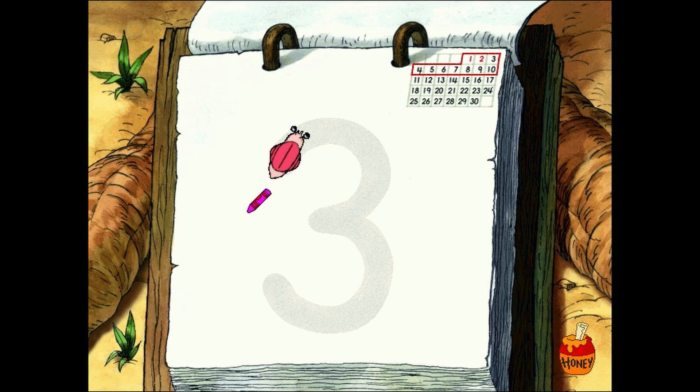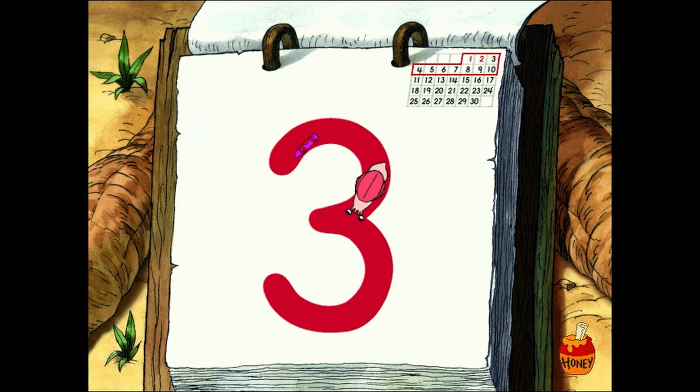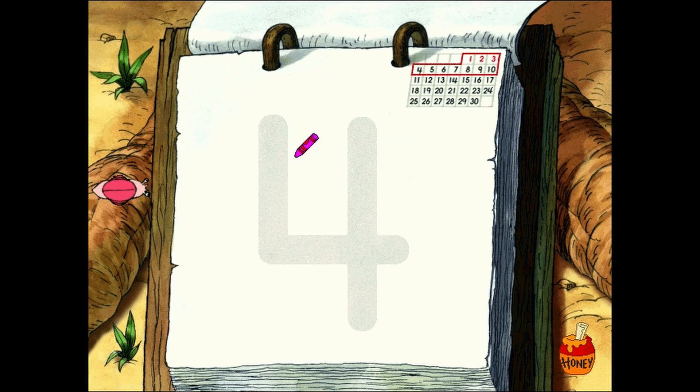Forming such a nifty number means it's time to poke the snail to form another one. Hooray. You made a number three. Since you've formed such an excellent number, we can get started on another one. Just nudge the snail.